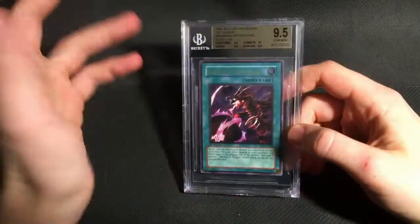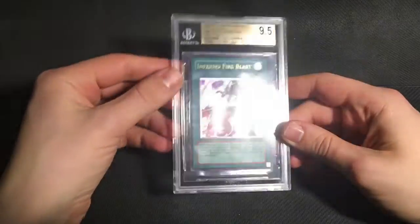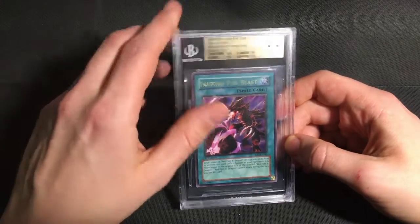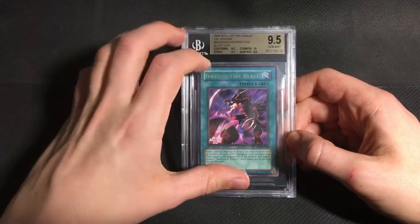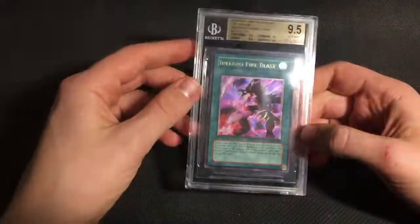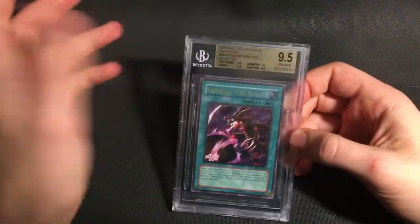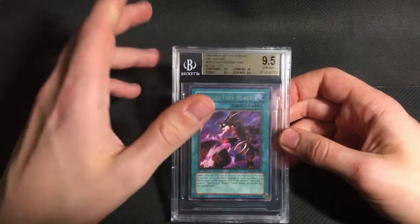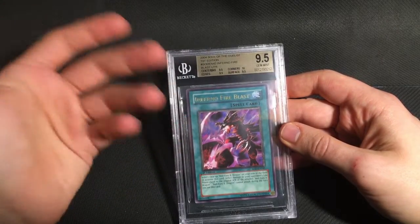And finally, the last card I sent from Soul of the Duelist was an Inferno Fireblast, again Ultimate Rare, which also got a quad plus 9.5 — so I'm very, very happy with that grade. I don't know if any of these exist as PSA 10 or not, but Soul of the Duelist, I would say it's the hardest set to grade in old school Yu-Gi-Oh! Rise of Destiny is very difficult as well, but there's a lot more of it out there, so you've got a better chance of finding a gem than with SOD.